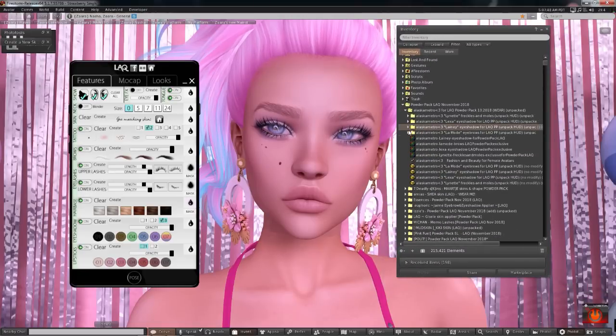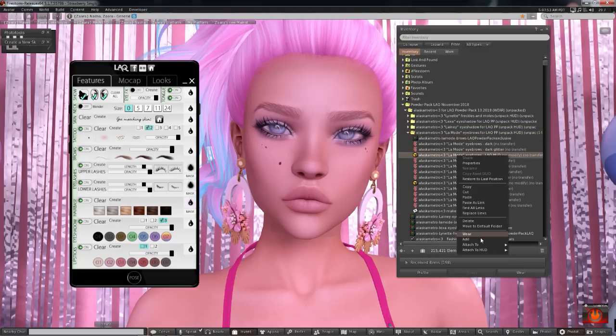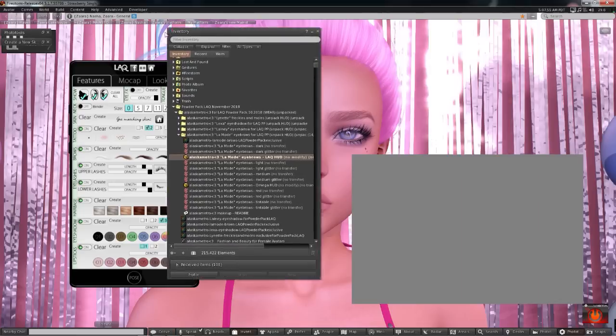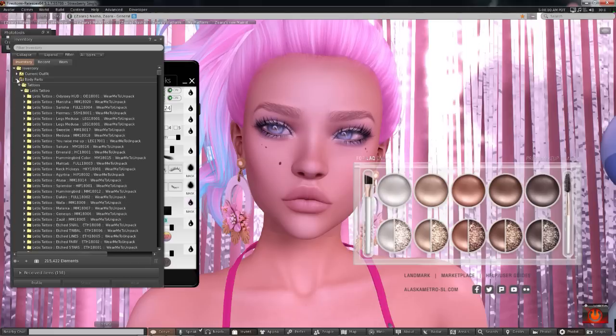So those were the Laney eyeshadows from Alaska Metro, and then finally we have some eyebrows. I won't be able to see the eyebrows unless I put on a browless version, so I'm just going to quickly grab the Nev skin.